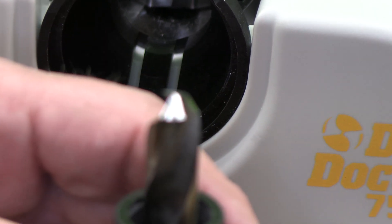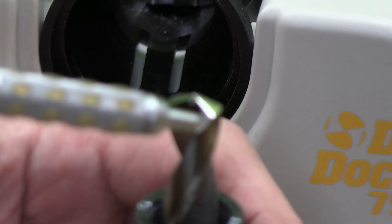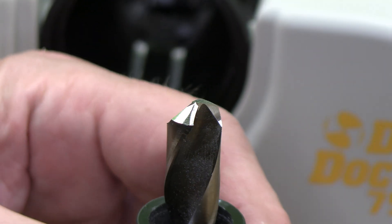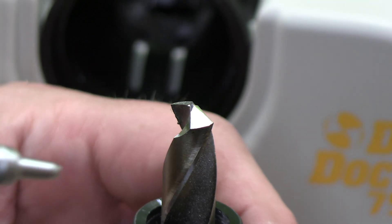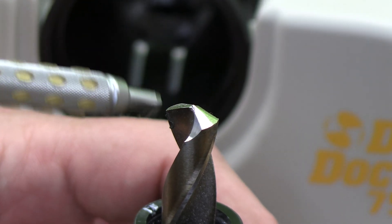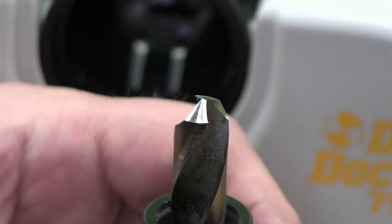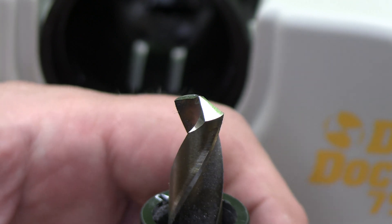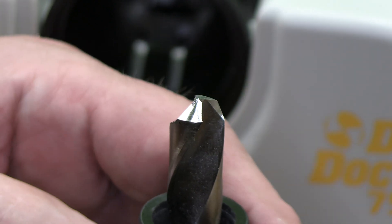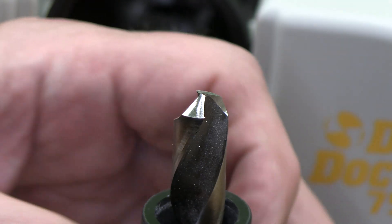This is a split point drill bit, and you can see it has a grind here and a grind here that creates a single point. As I spin it around you can see the two grinds — first grind, second grind — ending in a single point. Split tip bits are primarily for steel and are a more high-quality, hardened bit for more difficult materials.